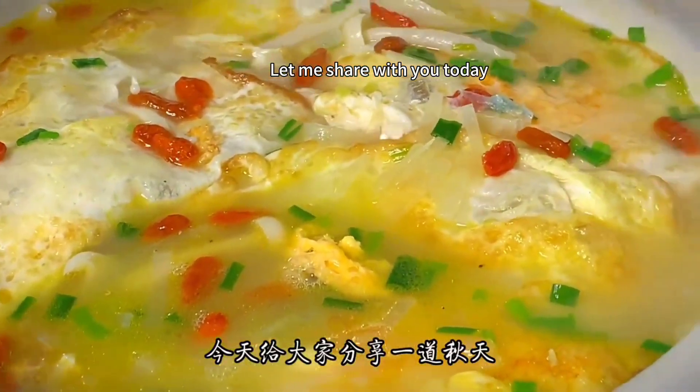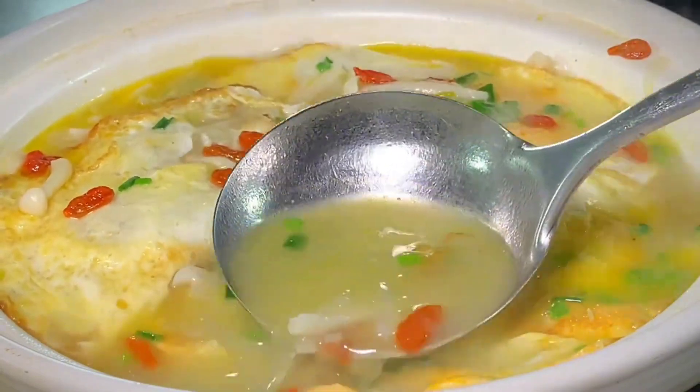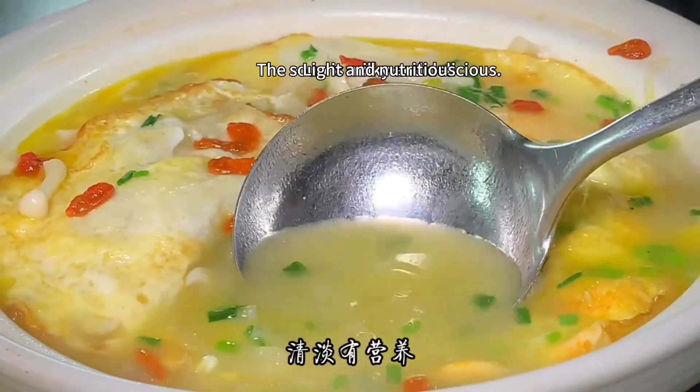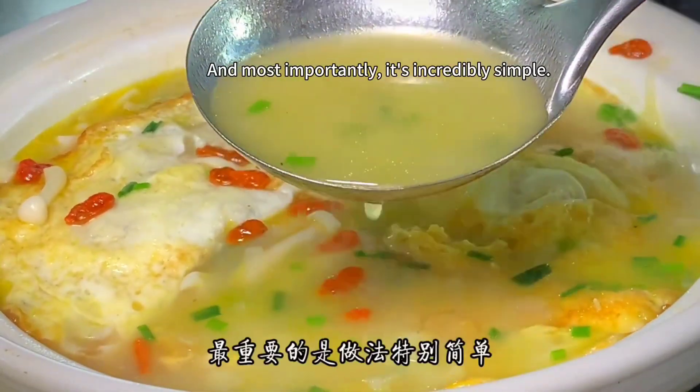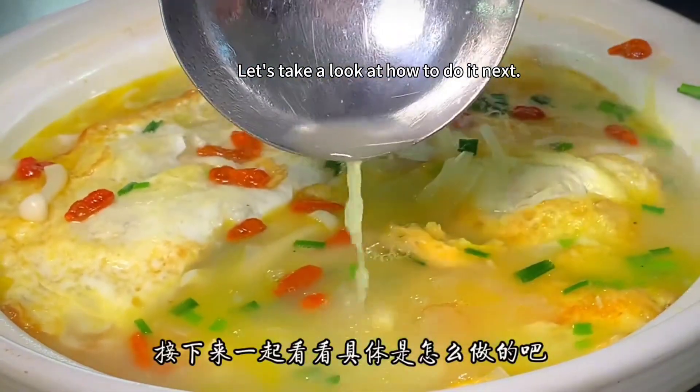Let me share with you today radish and egg soup, especially suitable for autumn. The soup is milky and delicious, light and nutritious. And most importantly, it's incredibly simple. Let's take a look at how to do it.